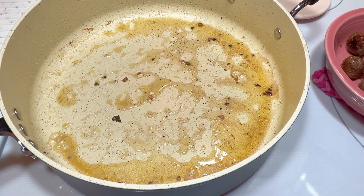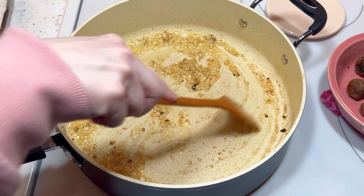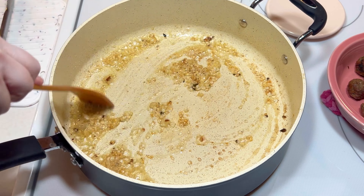I added another three or four cloves of minced garlic to the same unwashed pan. Then I reduced the heat to low and cooked it for about a minute. I added three tablespoons of tomato paste to the pan and cooked it for a couple minutes until it was a little caramelized.